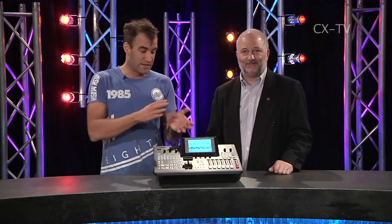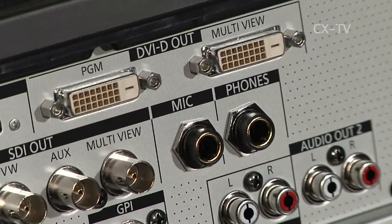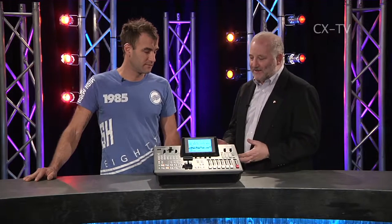I'll call it a six fader mixer because some of those channels can be stereo. On the multi-viewer you actually get metering for your various input sources and you can set it up to do audio follows video as well, which is quite nice. The multi-viewer is a really strong point - Panasonic has put it into a lot of their products.